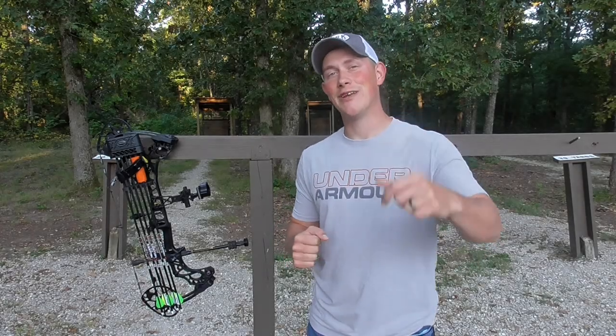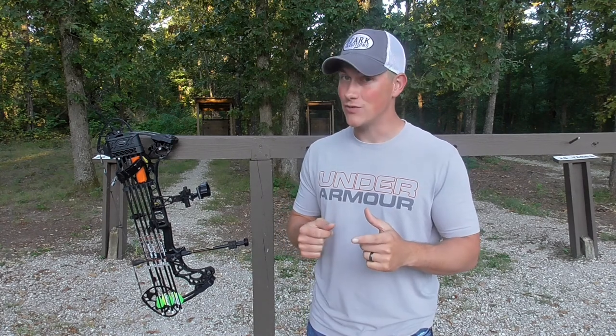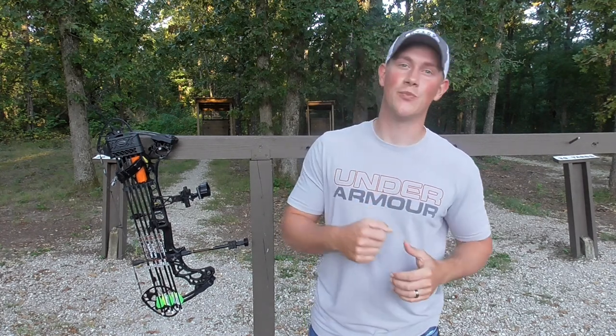What is up guys, in today's video we're covering three things that you need to be doing before bow season starts to ensure that your season is the best that it can be. Let's jump into it.